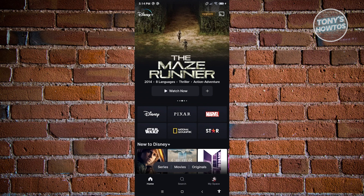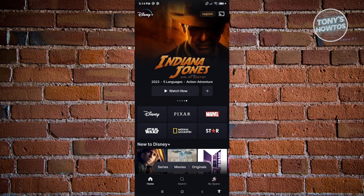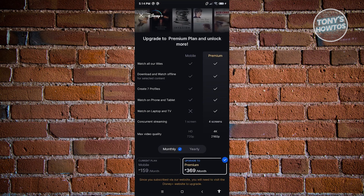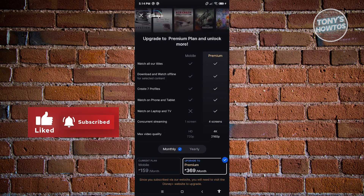Just a few things to know before you use the group watch option here in Disney+. There is actually a requirement to utilize this feature. You first have to have the premium version of Disney+. You as well as the other people that want to join or use the group watch functionality should all have the premium plan. If you don't have the premium plan, this option will not be available to you.